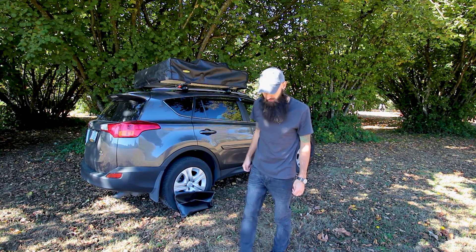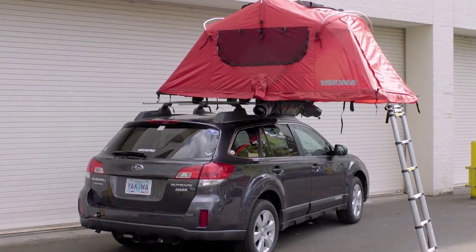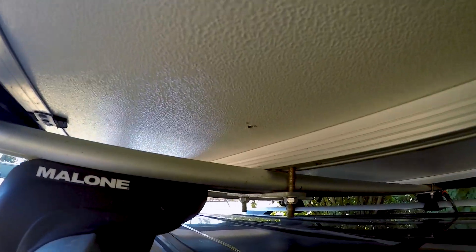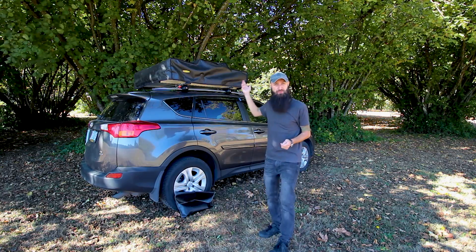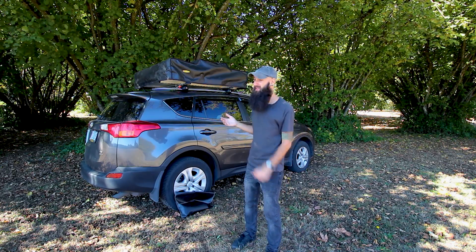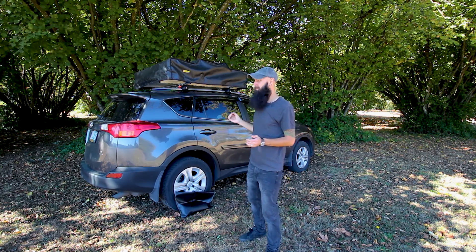This is where this particular tent is showing its price — the way it attaches to the roof rails. Brands like Yakima use the same system as aftermarket roof rail attachments, but this one just uses bolts and nuts, which means anybody with a wrench could lift it and take it. That's right there why you can see it's in the cheaper price range, which is still expensive at $900. But rooftop tents usually go around $1,200, so saving $300 to $400 and having fewer options is not that bad.